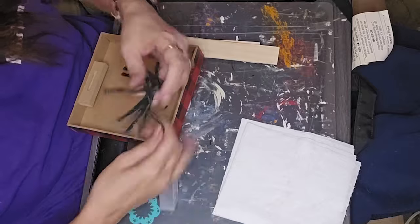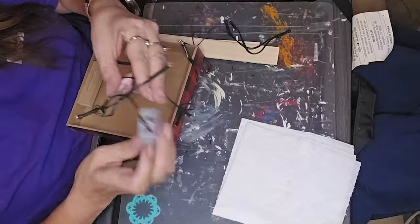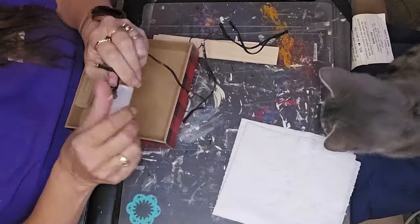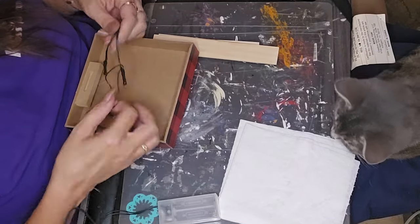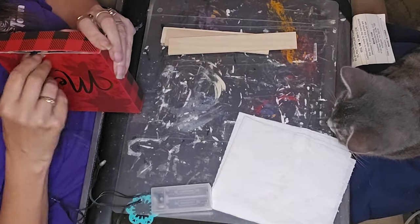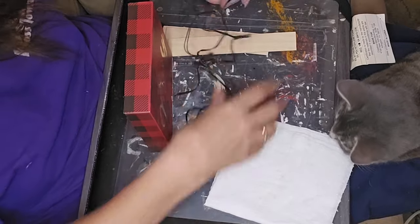I took my exacto knife and made a little hole — my drill battery is dead — then took a screwdriver and made it bigger. In the process I popped the bottom loose a little bit, so I was able to slide the light up through there. It's easier for you to see what I'm doing than it is for me to explain. I take the light and stick it in there, then slide it up into the hole I made.